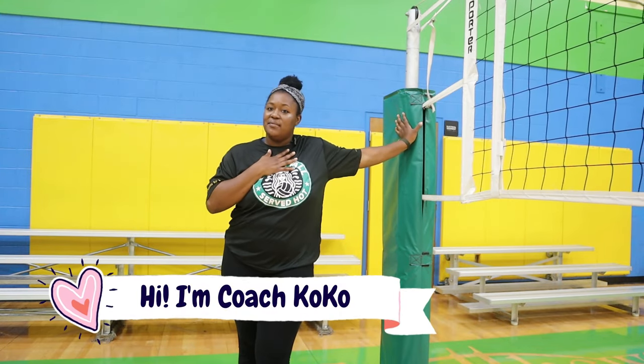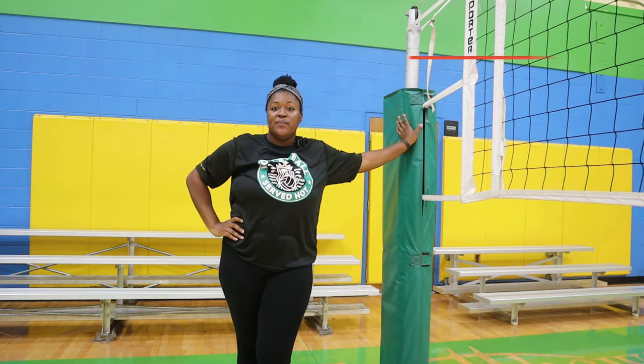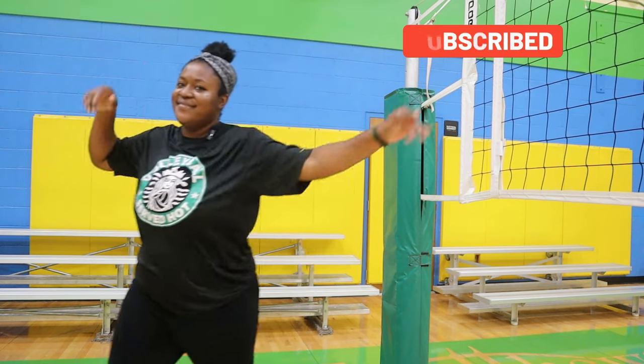Hey, what's up you guys? Welcome back to my channel. My name is Coach Coco and I love volleyball so much — my channel is filled with tips, tricks, hacks, and anything you can ever need to know about volleyball. So today, let's talk about self-passing.